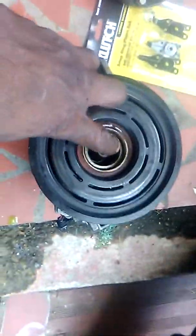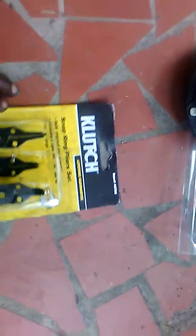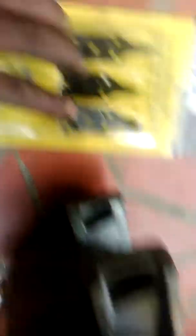On these compressors there's a lock ring that you have to remove. I'm using my snap ring pliers set from Harbor Freight. It has a couple of different attachments — some at different angles and some straight ones.